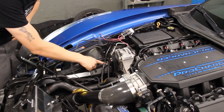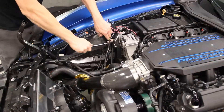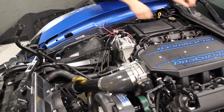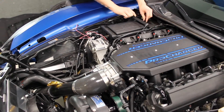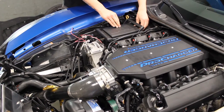You have to loosen up the chassis ground and install the ground wire onto it. Next, pop this up on the fuse box and pull up the cover that goes over the stud.